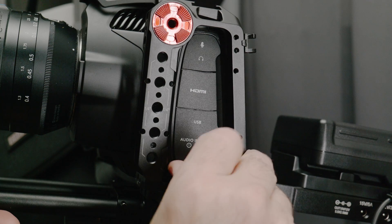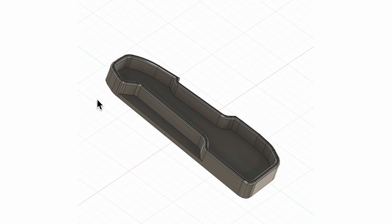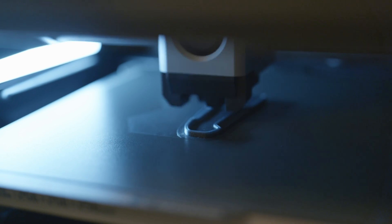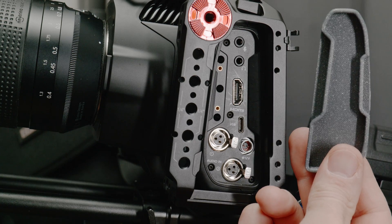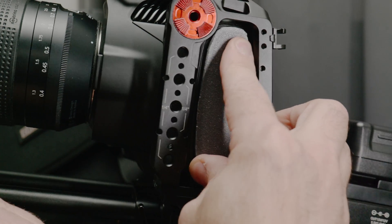It got me thinking though — when I travel with the camera, I still want to protect the ports, but I don't want to reinstall the silly dangling covers. So I 3D modeled a basic cover. I took a picture of the port area, then drew the model inside Fusion 360 and printed it on the Bambu. Now I have an easy-to-install cover to protect the port when it's not in use or when I'm transporting it in a case.